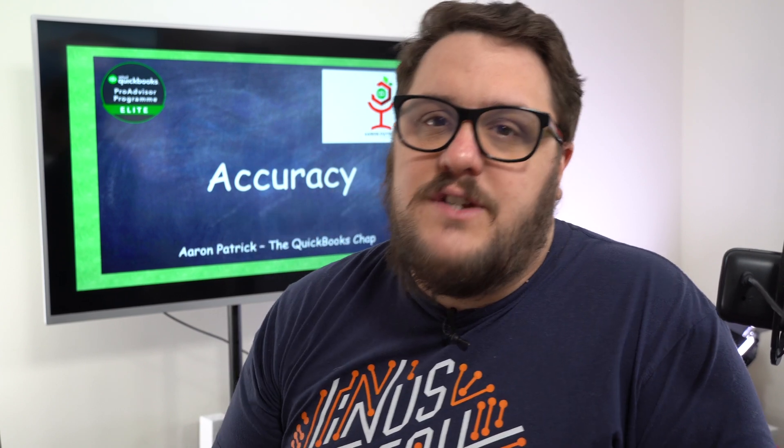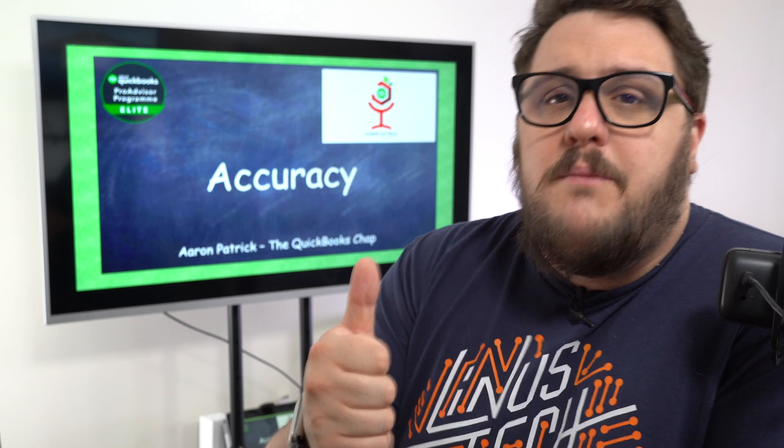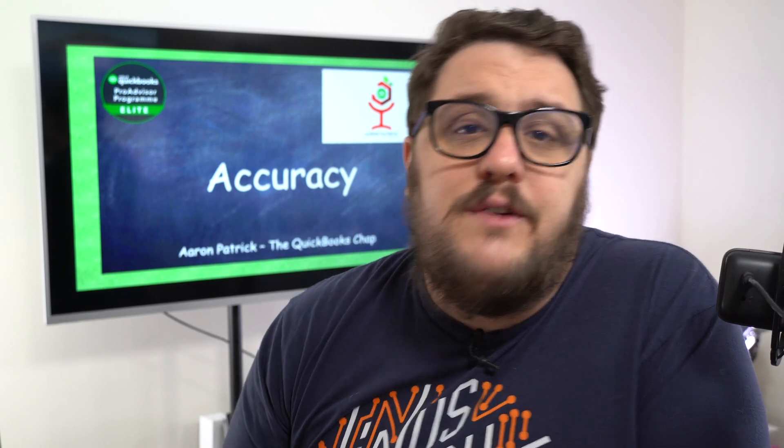My name's Aaron Patrick, a Chartered Accountant and Certified UK Trainer and also that QuickBooks Chat. One of the great features of QuickBooks Self-Employed, and also a sneak peek of an upcoming feature coming to QuickBooks Online, is the ability to file your tax return directly in the product. The idea is that you can put all the information into one product, make sure it's happy, and send it off — meaning you're compliant and HMRC is happy.